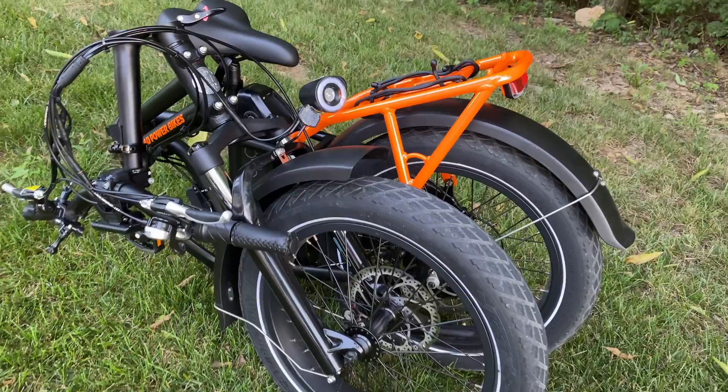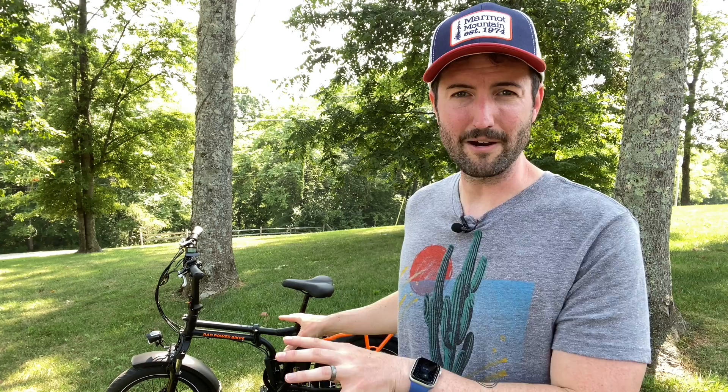I love that this thing is actually fairly portable for what it is. E-bikes in and of themselves maybe aren't all that portable — they're kind of heavy and big — but this one actually folds and has some really cool features. It's also at a great price; it's not bottom of the barrel but definitely not the high end either, coming in at around $1,500 plus accessories. Definitely worth checking out.